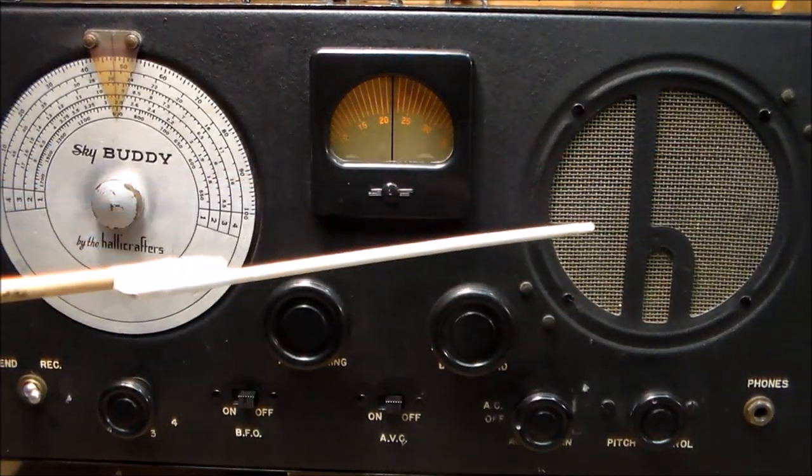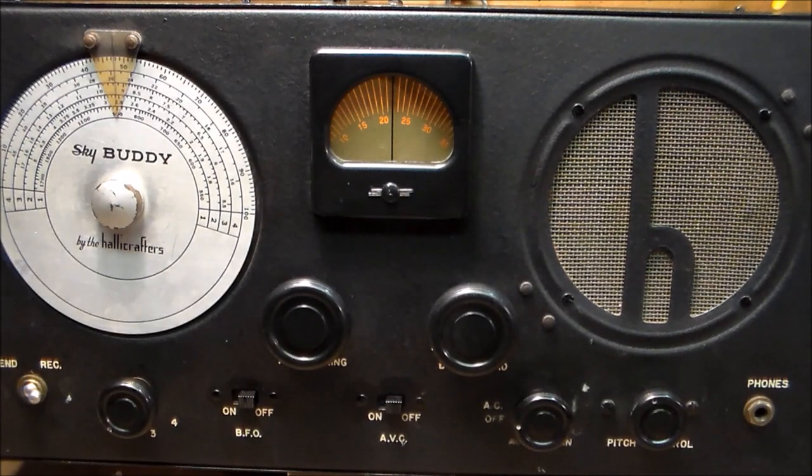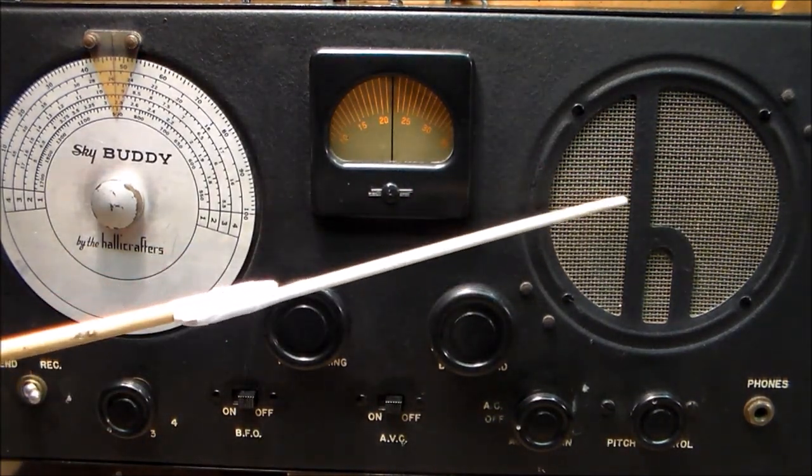I really like this kind of grill cloth because it's not cloth at all. The trouble with cloth is it can rot, deteriorate, tear, and after a few years begin to look terrible. Nothing like a wire mesh to protect your speaker.